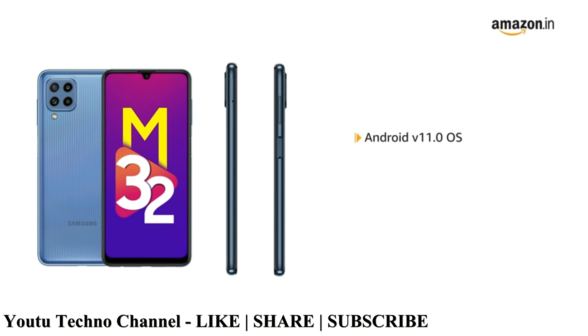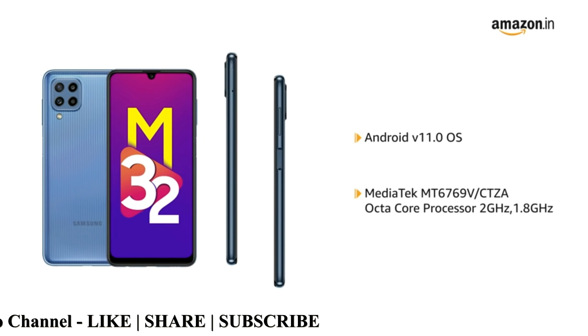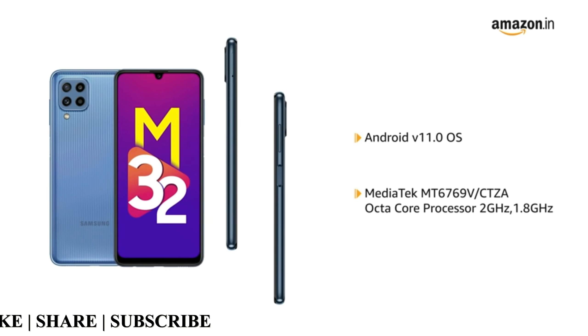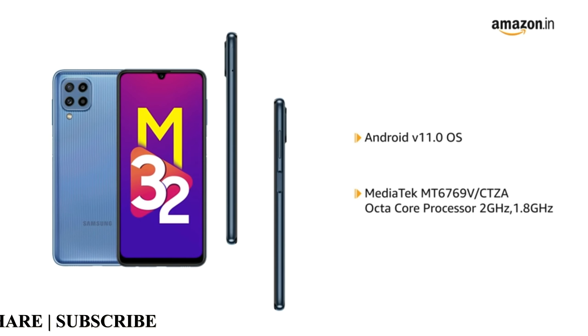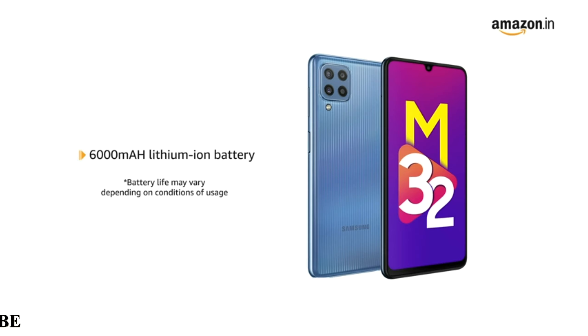The phone is powered by Android v11.0 operating system with a MediaTek MT6769V octa-core processor at 2GHz and 1.8GHz. The phone is equipped with a 6000mAh lithium-ion battery.